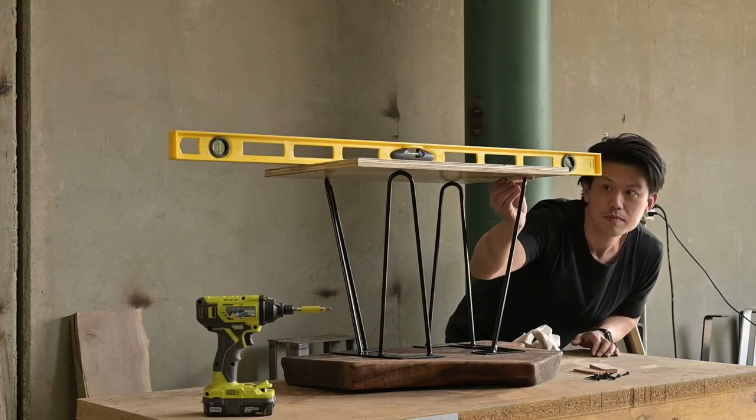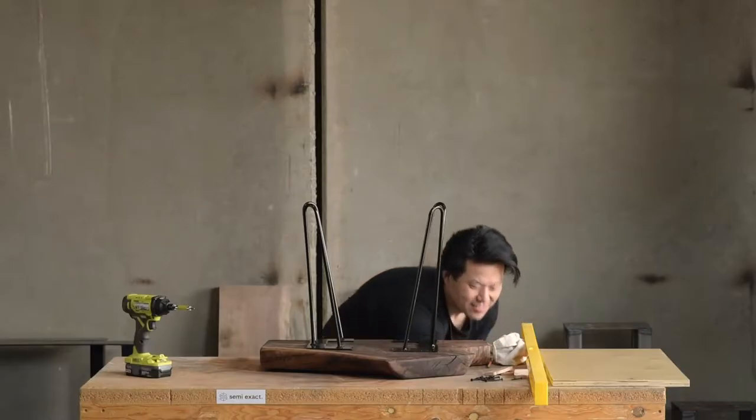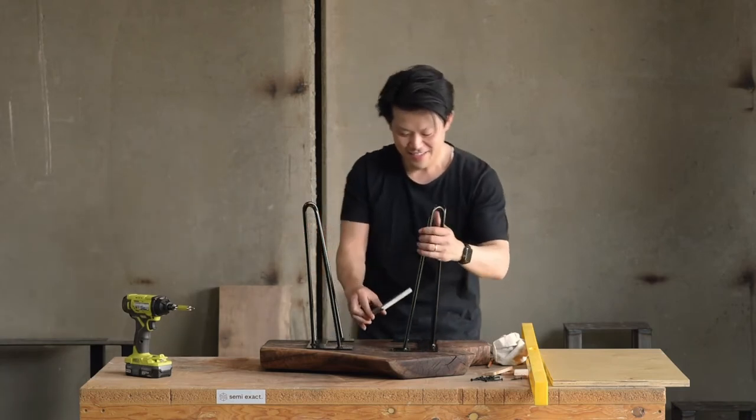We knew we were dealing with an uneven slab. Luckily, we're in our factory and we had some extra baseplates available. A 2x4 wedge will accomplish the same.